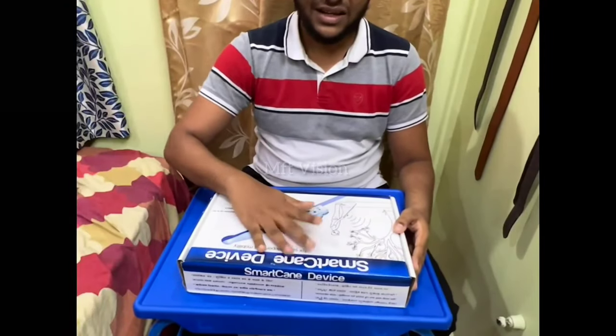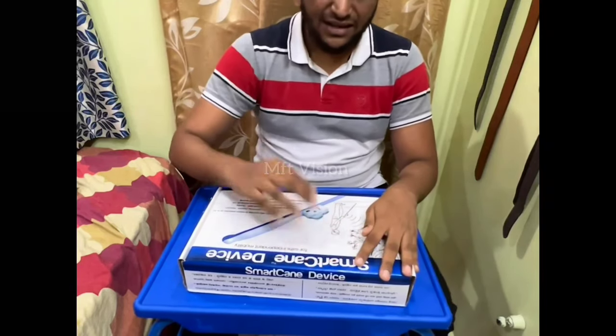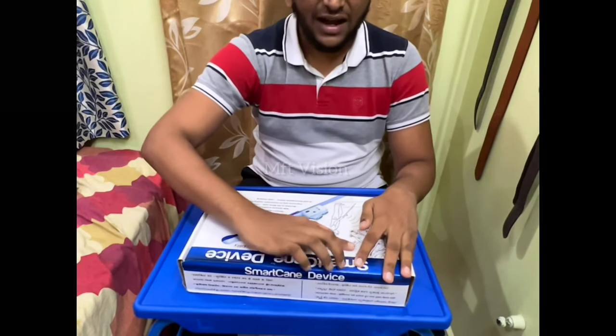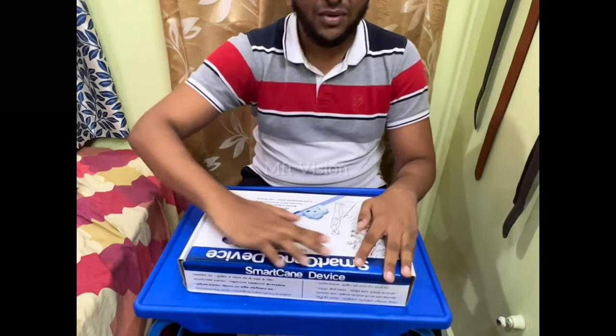The state government and the government of India has provided a kit — a Braille kit. You can use a Braille kit. If you have any of that kit, you can use it. We will go to the next one. Let's get started. This is our first box. I am going to use this Braille kit.